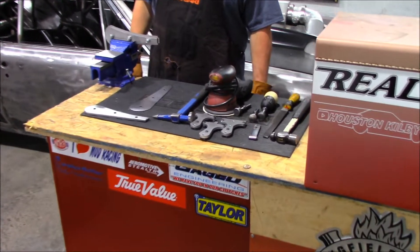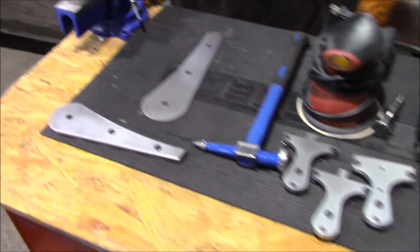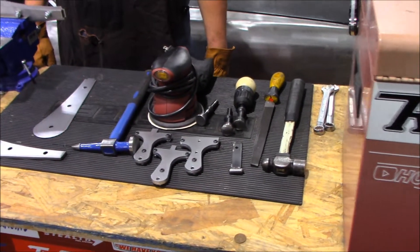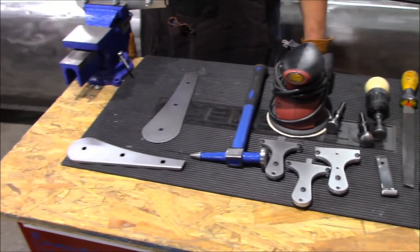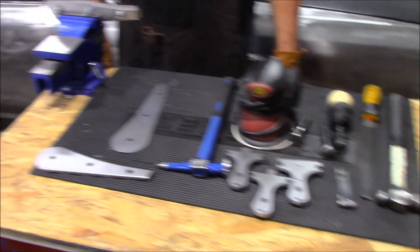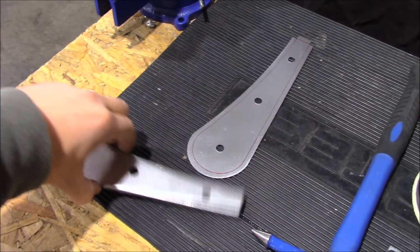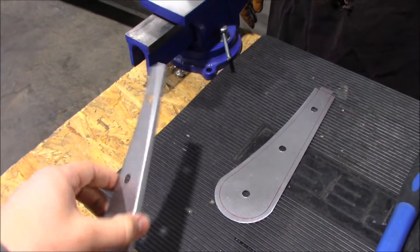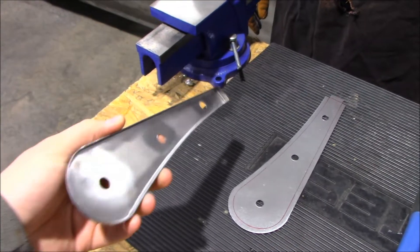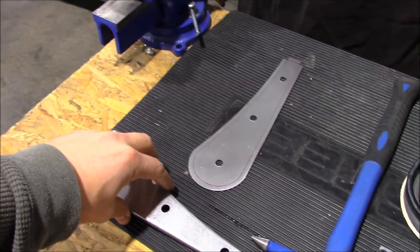Welcome back to episode two of our Tech Tuesday. We've got another cool little feature here in the garage for you. You guys got to see on the last episode us using these tools with dad, and this week we're going to show you something really neat on how you can make this piece right here. My dad's going to walk you guys through all the steps and we're going to rock and roll.